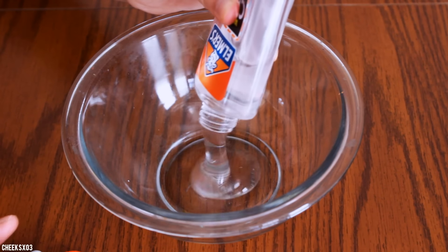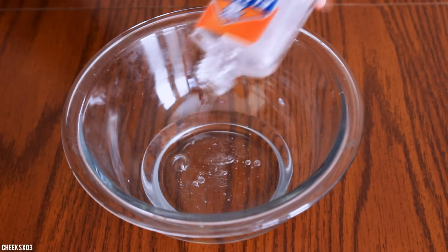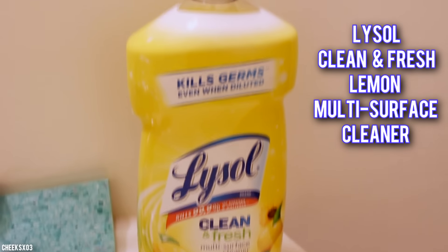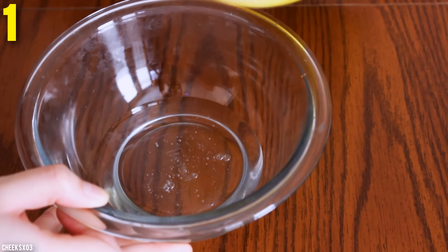Hi guys! It's Sandy and I'm back with another slime video. Today is a challenge and I'm going to be testing out this cleaner. It's called the Lysol Clean and Fresh Lemon Melty Surface Cleaner. I got this at my local grocery store for about $2.99 and it's a liquid.